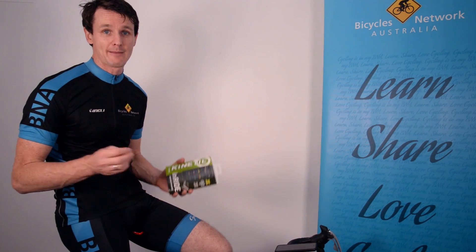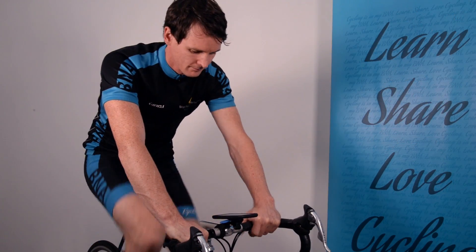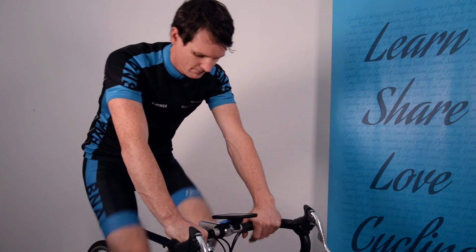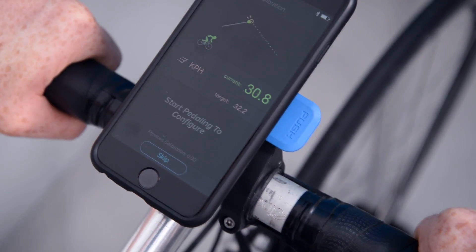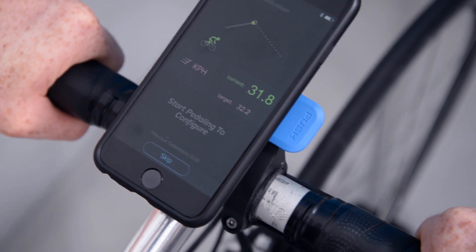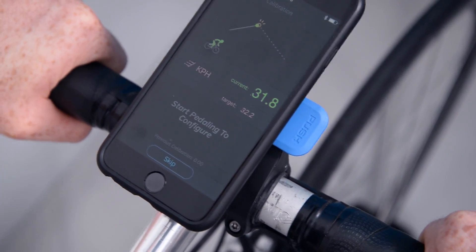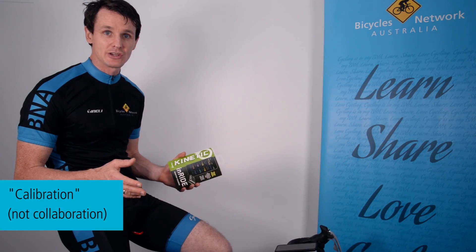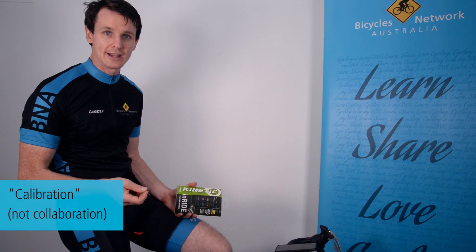The sensor can then be calibrated with your smartphone. The smartphone will have an app called the Kinetic app, and through the app I can actually start seeing all my data while I'm riding. The app does require a little bit of setup — you need to put in some of your details and go through some calibration — but once you're ready to go, you can go for your free rides and record your data.